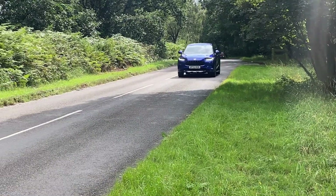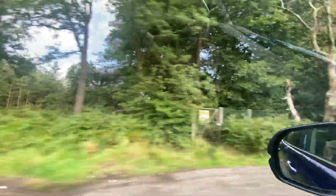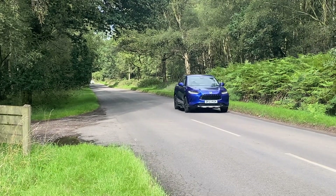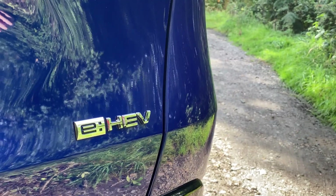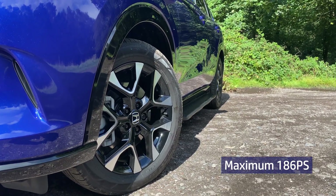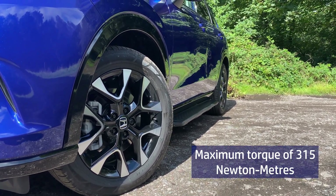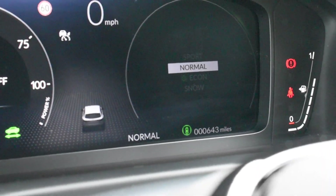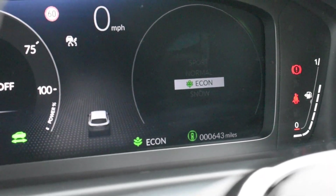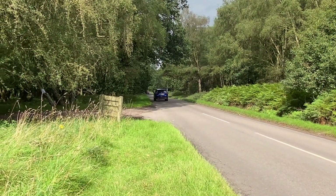The ZRV isn't just a comfortable and practical mid-size SUV — it also offers a sporty full hybrid driving experience, delivering instant power and torque wherever you need it thanks to its e:HEV technology, which produces a maximum 186 PS and a maximum torque of 315 Newton metres. Thanks to its four driving modes — Sport, Normal, Econ, and Snow — you can customise a driving experience that best suits your lifestyle simply by the push of a button.